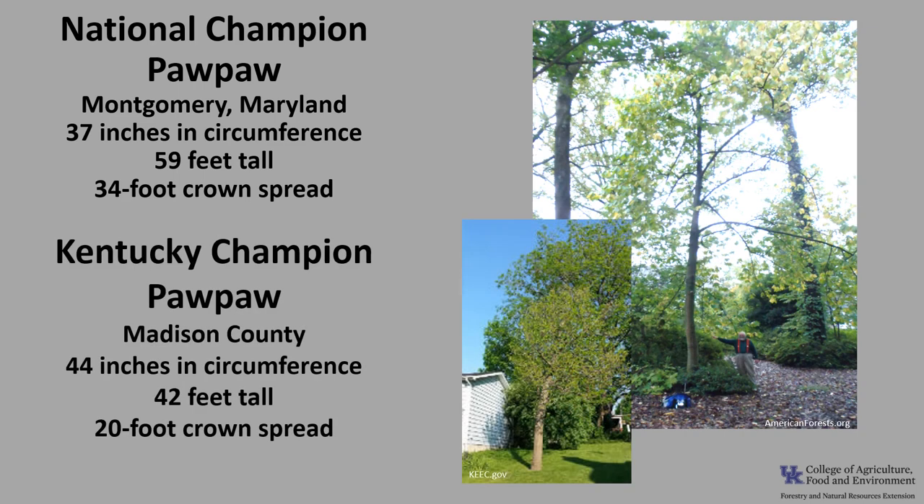The Kentucky Champion Pawpaw is in Madison County. It's 44 inches in circumference, 42 feet tall, with a 20-foot crown spread. If you'd like to know more about champion trees, check out the American Forest Champion Tree National Register or the Kentucky Division of Forestry Champion Trees.